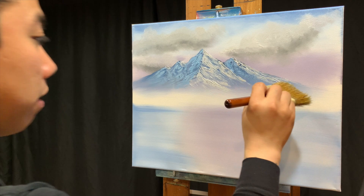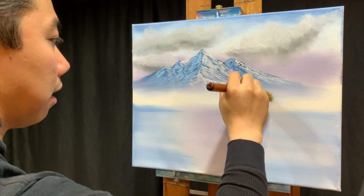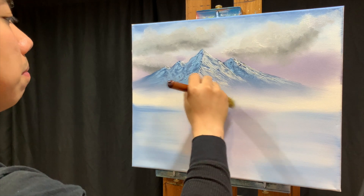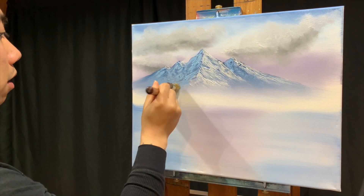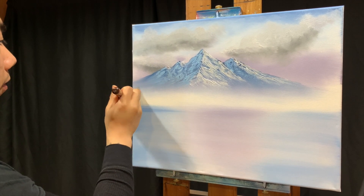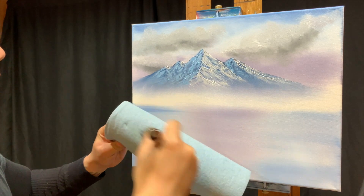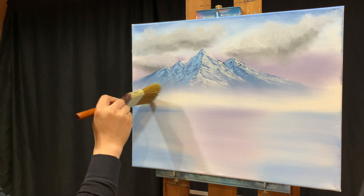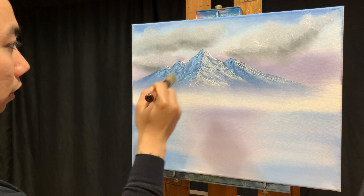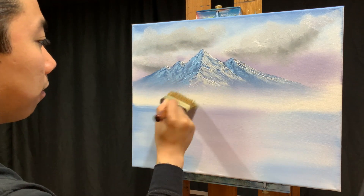At the very bottom of the mountain, we tap quite gently to mist it out so it turns into nothing. I'll flip the brush over and use the other side, give it a good wipe on the shop towels, and blend that bottom out - following the angles of the slopes as they come down when tapping. That gives us our nice misty area at the base.